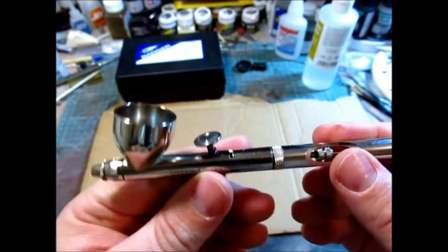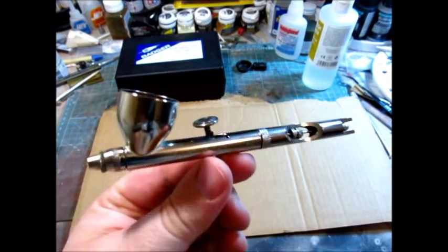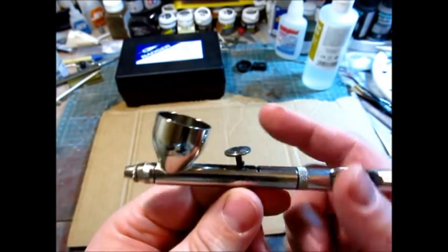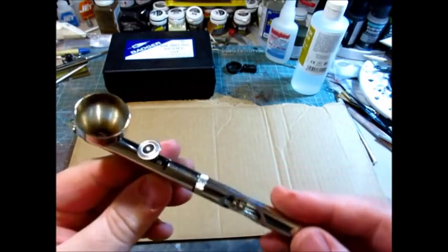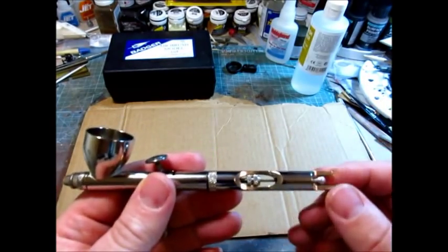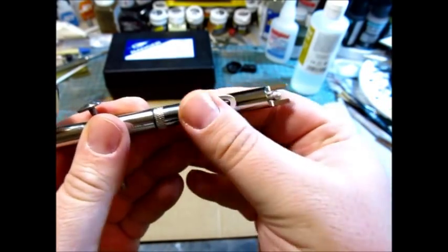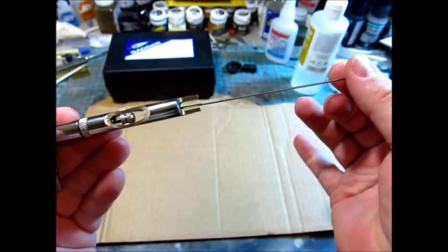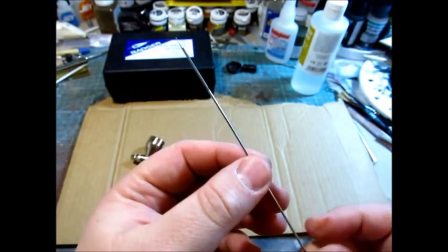Of course, you cannot do that with the Neo either, so I think they compare pretty closely. Both the Neo and this brush are relatively new — I'm not sure exactly when this brush came out, maybe a year and a half or two years ago. Someone who knows Badger airbrushes might be able to correct me. As you can see, it's really nicely finished, and this is one of the easiest airbrushes to take apart that I've ever used. You can see you can get to the needle chuck right here — just unscrew this and the needle slides right out very easily. Super easy to clean, maintain, do whatever you need to.